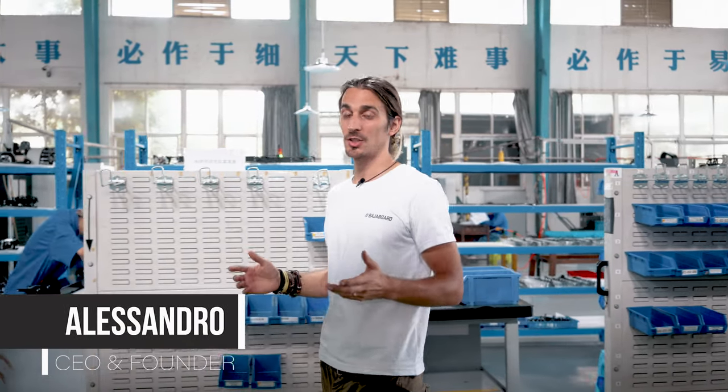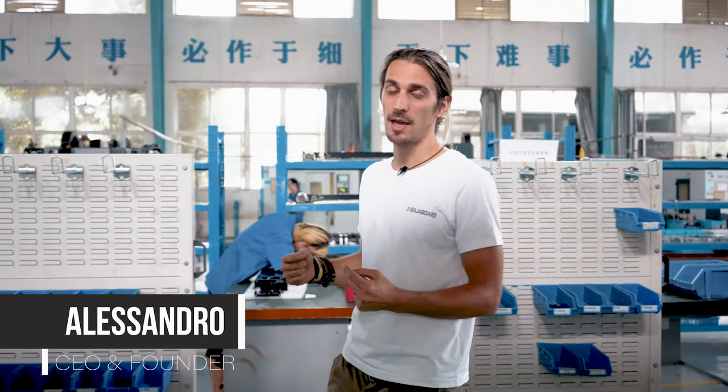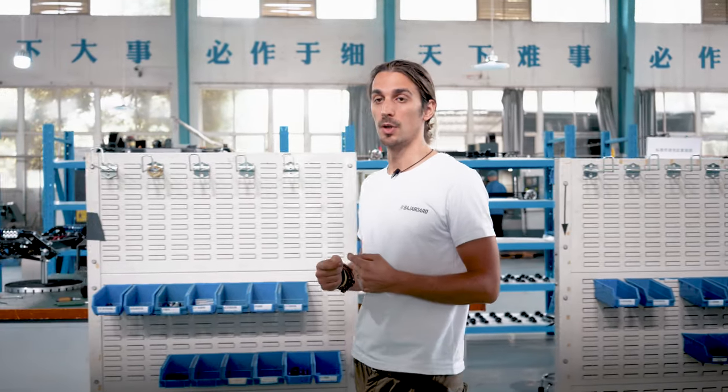Welcome to the Baha Board factory tour. In this video we are going to have a look at how a boring piece of metal becomes our awesome board.